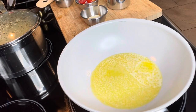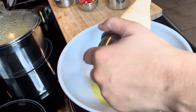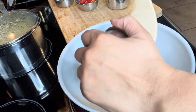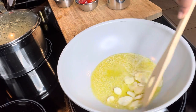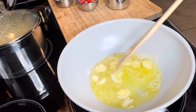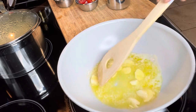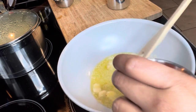The butter is ready to go. We're going to add the garlic cloves. We don't want to overcook them, we just want them to sauté a little bit. Next we'll go along with the tomatoes.